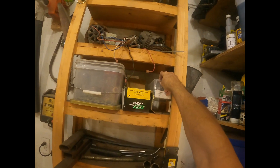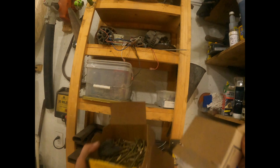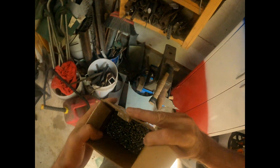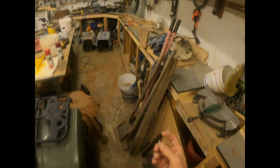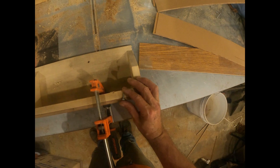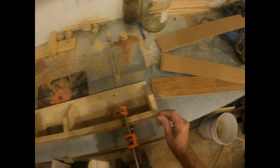I'll probably have to use these back here — they're three-quarter inch screws. I should be able to countersink them, maybe just get them flush. I think that'd probably work.